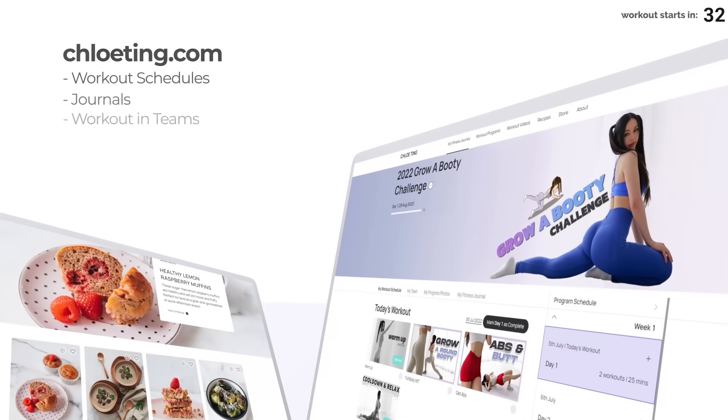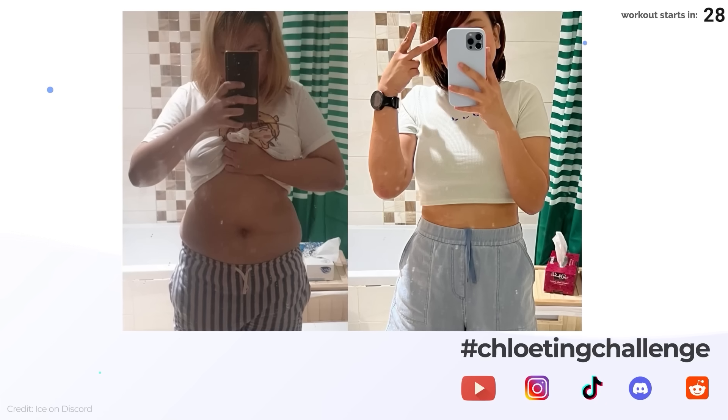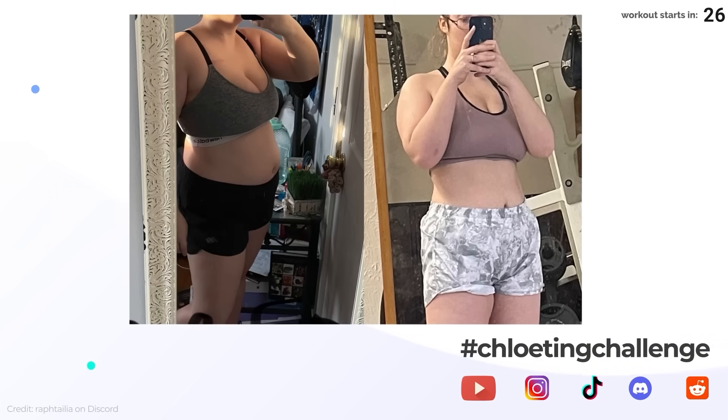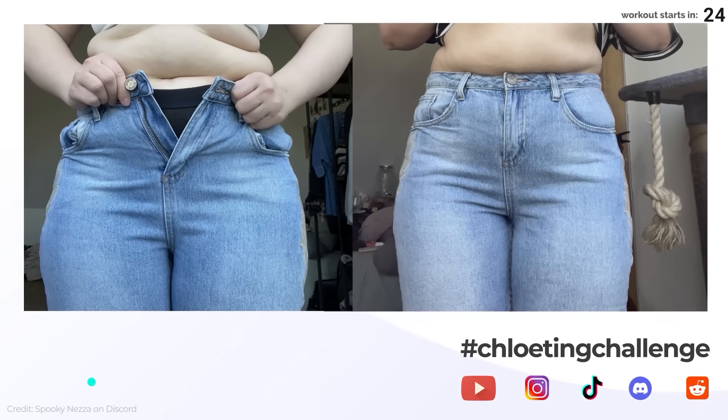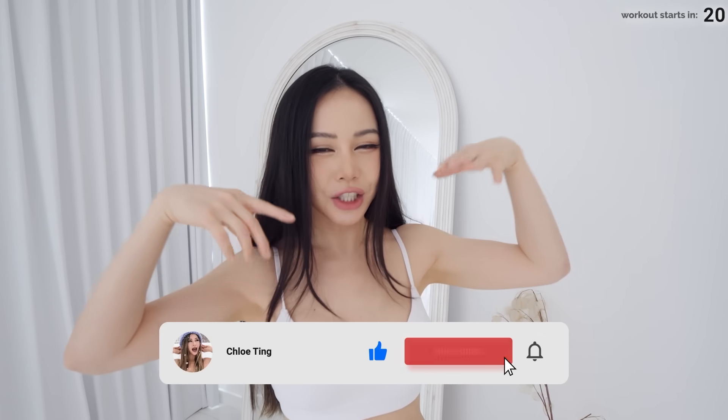Hey guys, welcome to the 2022 Grow a Booty Challenge. We're working out abs and booty today and we don't need any equipment. You can find the four-week schedule on my website. Remember that you're not in this journey alone — share your progress with the community on YouTube, Instagram, and TikTok with my hashtag so we can support one another. Smash that thumbs up, leave a comment, and share this challenge with friends.